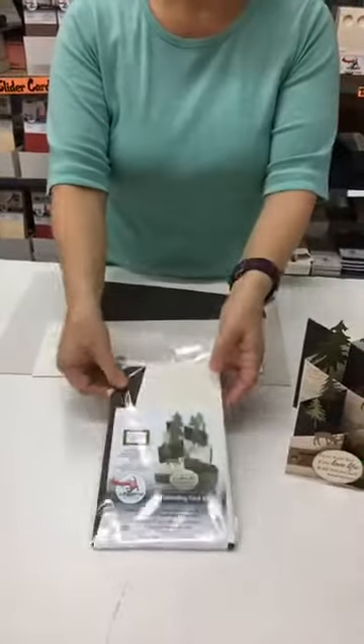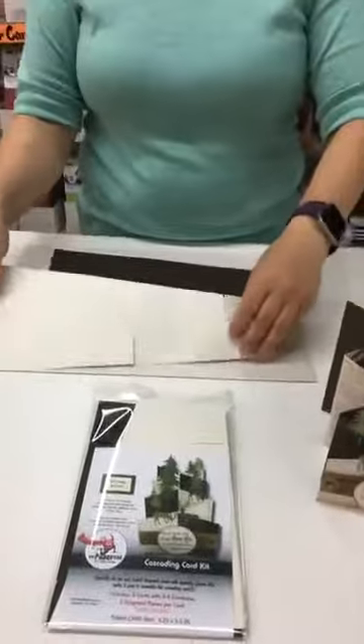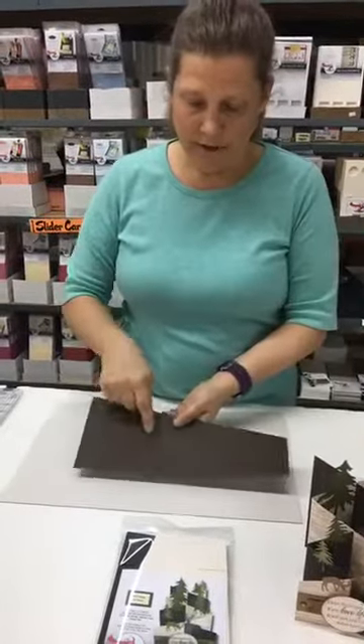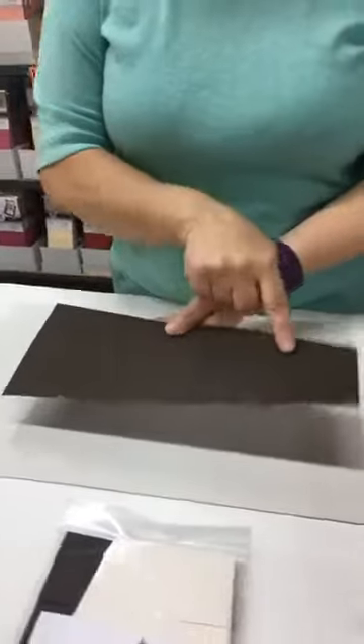So the kit looks like this. In the kit you get enough to make five cards. It consists of two pieces — these two diagonal pieces. Both of them are scored at four and a quarter inches to make three panels.